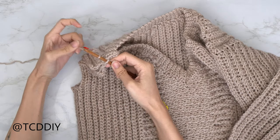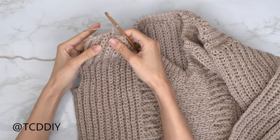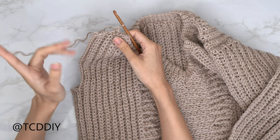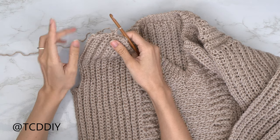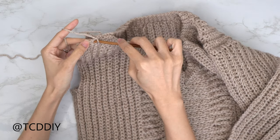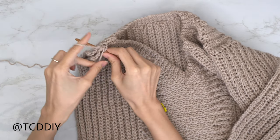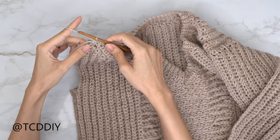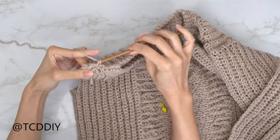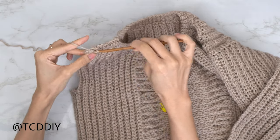For the shoulder seam, insert your hook through both the front and back panel stitches that are coming out of the collar to eliminate any gaps, insert your yarn, pull through, chain up one. Put one single crochet into every side row — find the first side row of the front panel, then the corresponding row of the back panel, and single crochet. Keep doing this all the way down, chain up one and cut when finished. Repeat the same thing on the other side.